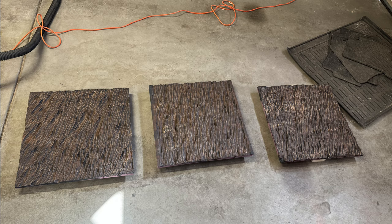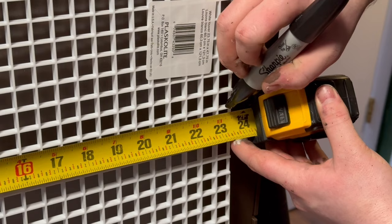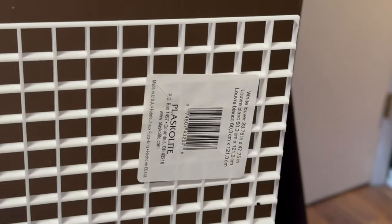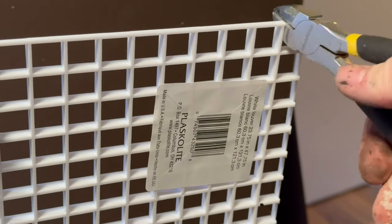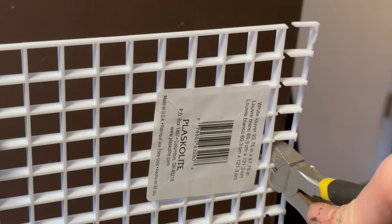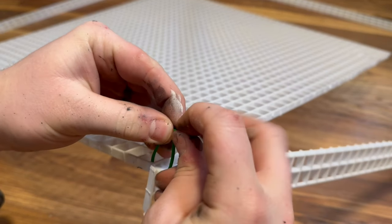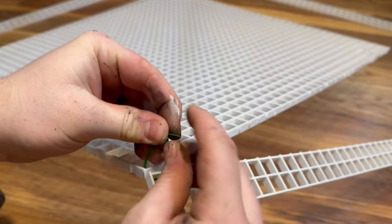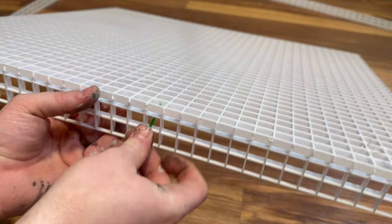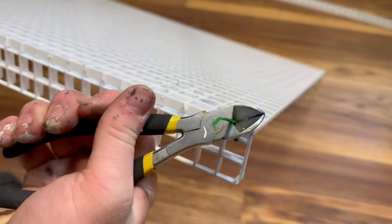Before I can install it into the tank, I need to make a false bottom using some egg crate light diffuser. I started by measuring and then marking out where to cut, and then cutting it using some wire cutters. You could also use scissors for this, but I found wire cutters to be the best tool. Once I had all of the pieces cut, I could start to assemble them with zip ties. What I'm trying to create here is a sort of base that will act as a false bottom and allow for excess water to reside. After securing everything with zip ties, I clipped off the ends with wire cutters.